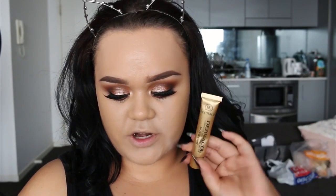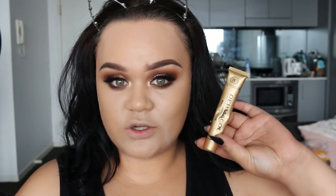Both of these foundations are super high coverage. I don't think one is more full coverage than the other — I think they are both exactly the same. I'm just checking out prices of how much I paid for both foundations. I already know it's going to be a huge difference because the Marc Jacobs is hella expensive. For the Dermacol Foundation, I paid $14. And for the Marc Jacobs foundation, I paid $79. $79 compared to $14 — that is a big gap.